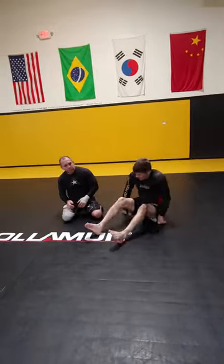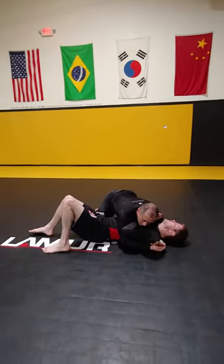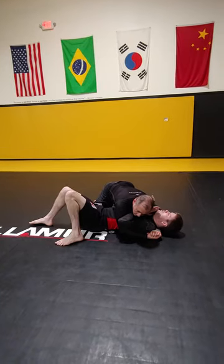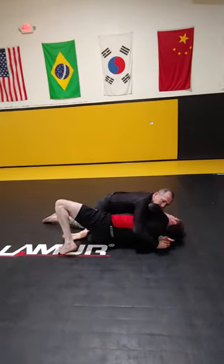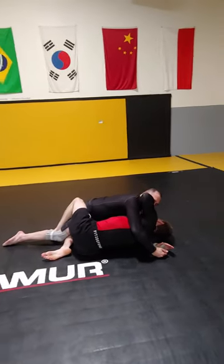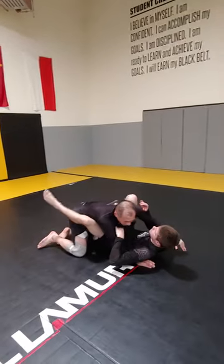The next one is just a basic guard recovery. So he's got my head, so I'm going to be pushing and framing. I'm going to put my knee in by his knee, push my knee down, and step over to the bend to the bicep. Slide down and create an angle. Hold to get half guard, push the knee, recover my guard.